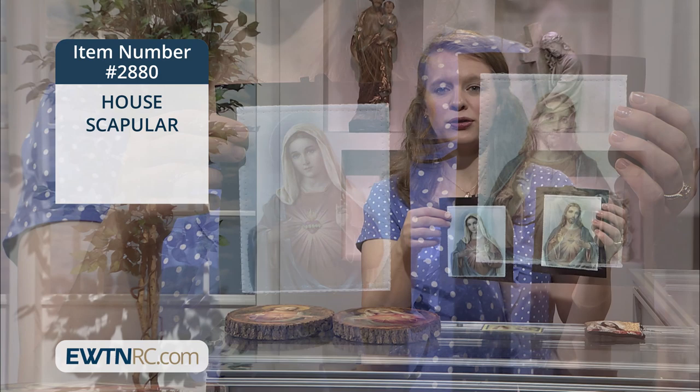Each silkscreen image measures six by five inches, and it has the little cord between them so that you can hang it.